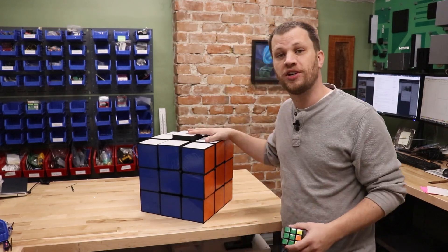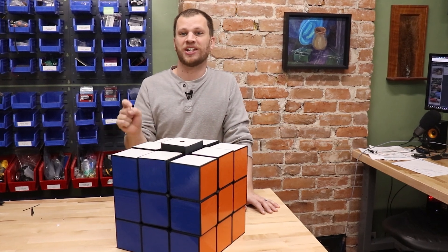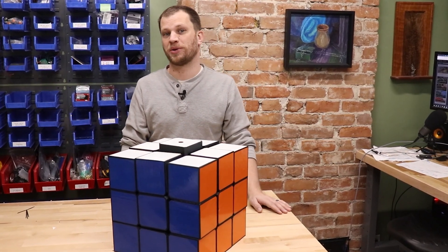When it comes to solving Rubik's Cubes, I'm really terrible at it, so I set out to build a Rubik's Cube that will solve itself. My name is Zach, and here on Bite Size Engineering, I make ridiculous projects like this to get you excited about unleashing your inner maker.